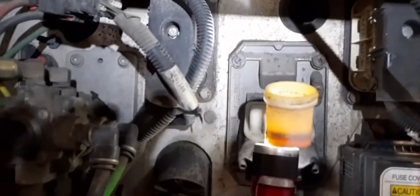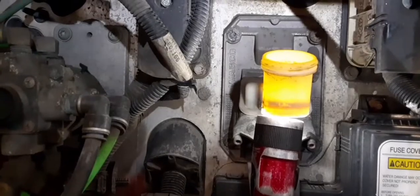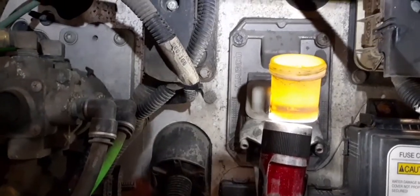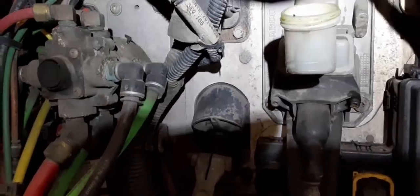Let's check our level again — it's getting low but still up there, so we'll go ahead and add some to help it flush. I just filled the reservoir up and now we let it drain and continue to flush out the system. When that's done, we close it off and that's it — that's how you flush out your clutch reservoir. Easy.